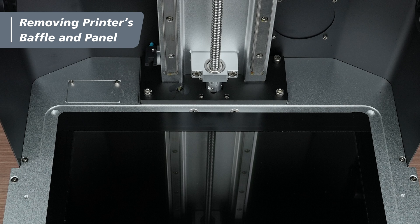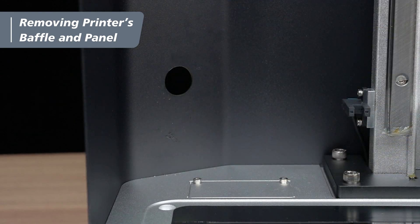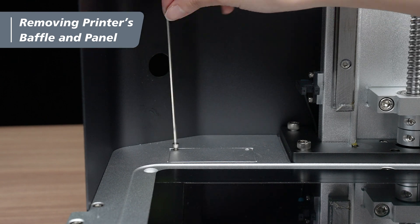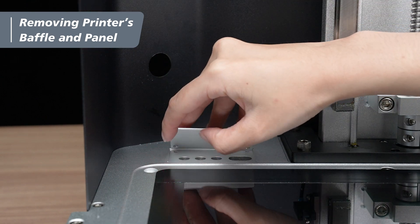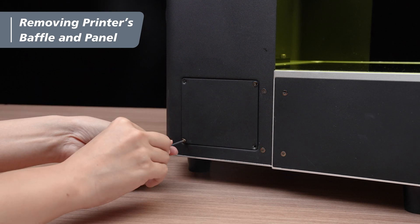Next, we are going to install the inlet unit. The unit is mounted to its seat, top left to the LCD. Remove the baffle on the printer's back casing. Use the 2.5mm hex key to remove the panel, and make sure to store it properly. Then, use the 2mm hex key to remove the cover on the side of the printer.